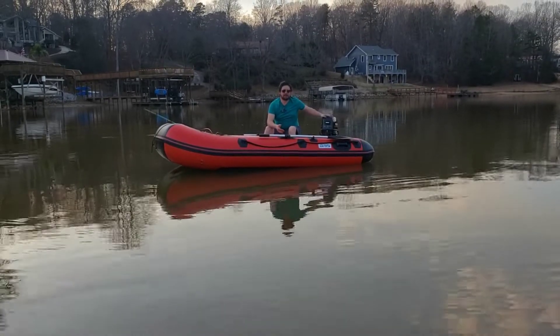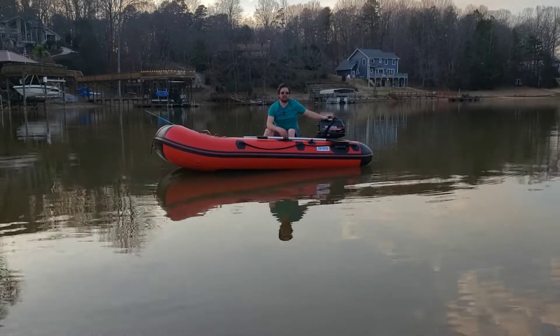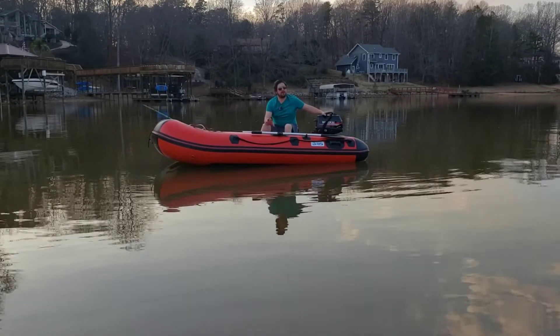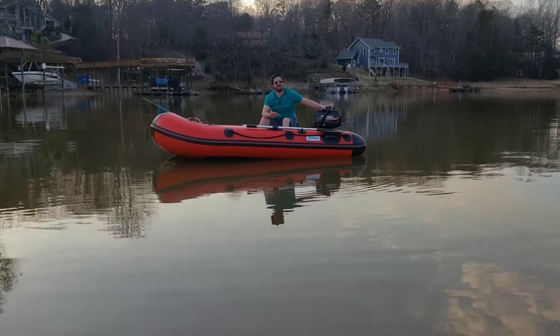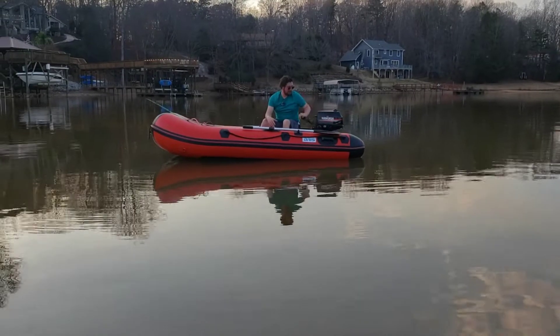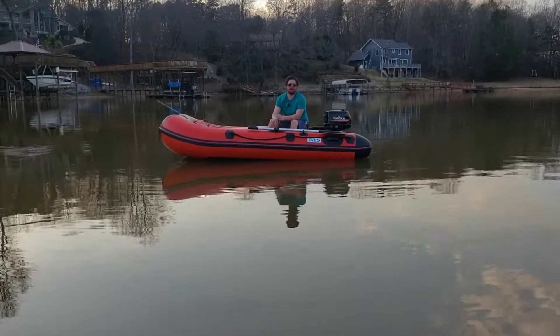We went with the six horsepower Hankais outboard. You can do anything from a two horsepower, four horsepower, or six. This red one is only rated up to 10 horsepower. I do actually hope to get a 9.9, and I might even try out a 12 horsepower — who knows? It's only two above what it's rated, but there are definitely a lot of options that you can do with this thing and I absolutely love it.